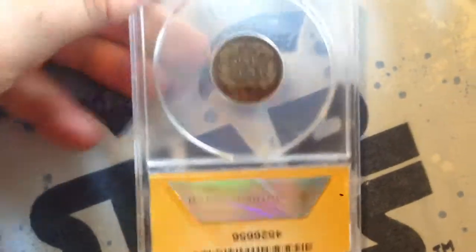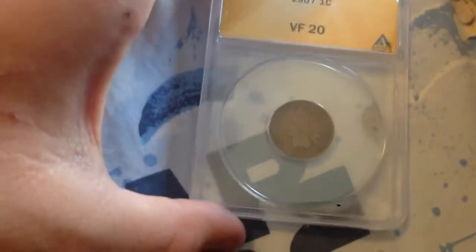The next coin is a 1907 Indian Head cent. I thought this would be a Very Fine 20, and it was a Very Fine 20 — so I got that one right.